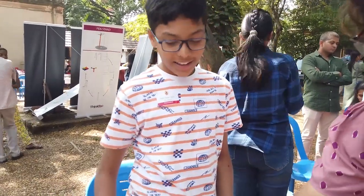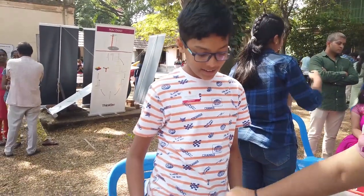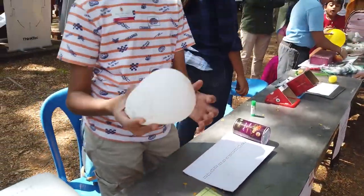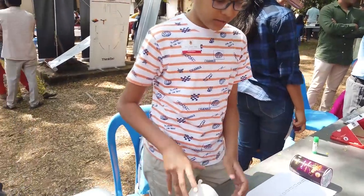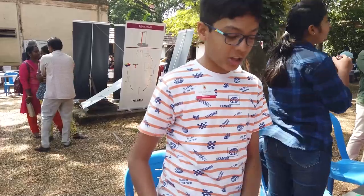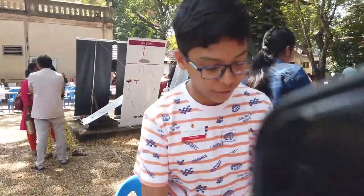This is also a very interesting toy which explains the same concept — it's like you push it and it comes back. It's a balloon doll, and it always comes back to its starting position because of a coin I have placed at the base, which causes it to always tend not to fall and stay upright.